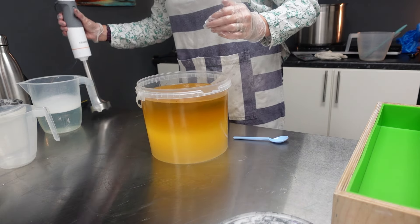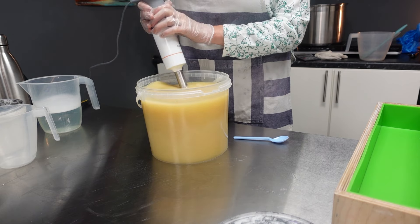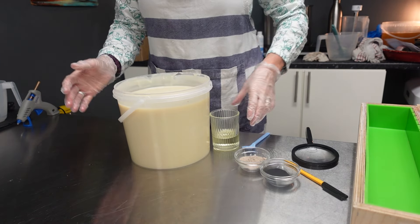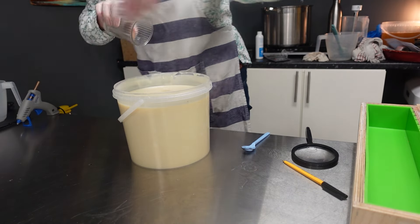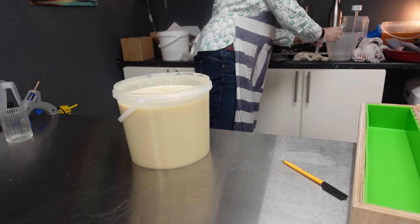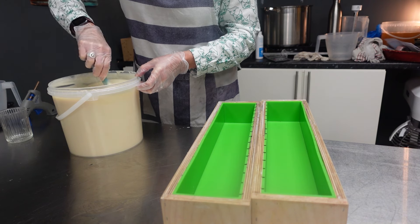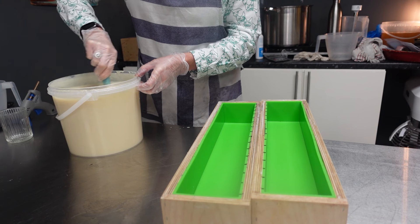I've stirred this to a light trace so I'm going to put in the fragrance now. This fragrance discolours — we're not going to put anything else in it, just going to put the fragrance in and pour the soap and see how it darkens over time. It doesn't cause any acceleration or ricing as far as the notes say, so we should be fine. Looks lovely.